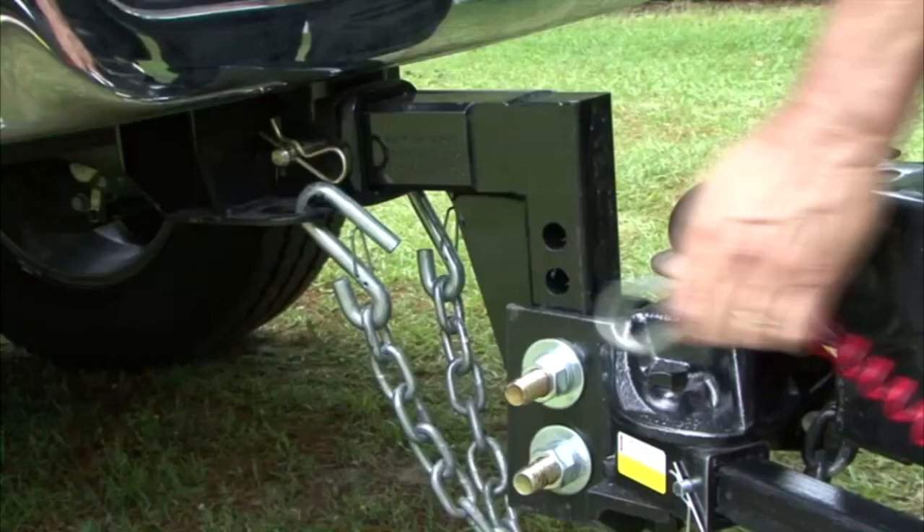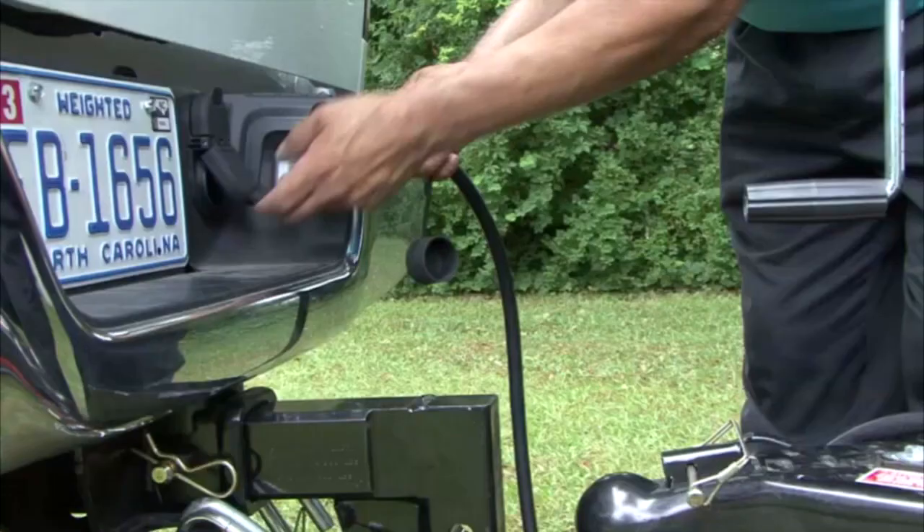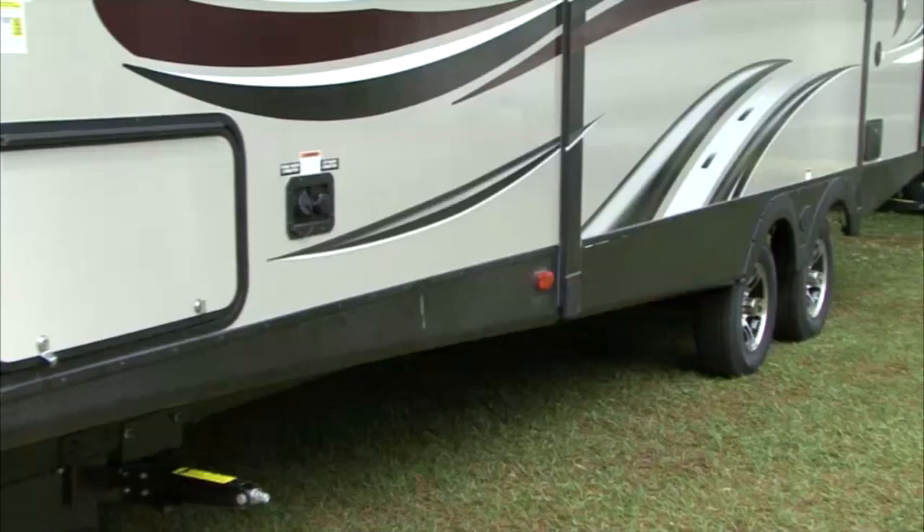Connect the breakaway lanyard to a permanent fixture on the tow vehicle. Plug the 12-volt trailer light cord into the 7-way receptacle on the back of the tow vehicle. Check all the lights for proper operation. Remove the wheel chocks. Test the operation of the trailer brakes and you're ready to go.